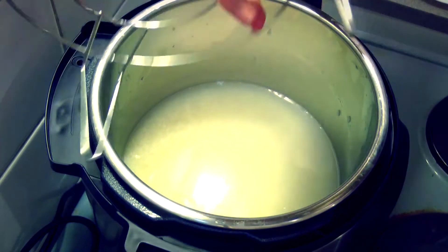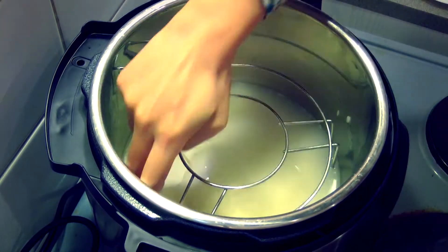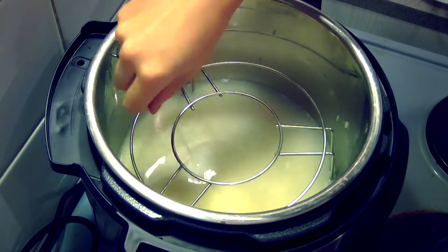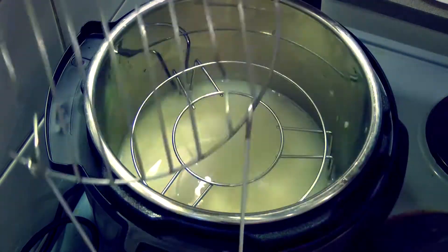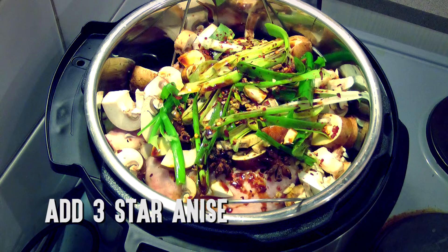Place a metal rack with legs inside — you can normally get these from Chinese supermarkets in the kitchen utensil section. Then place the metal rack that comes with the Instant Pot on top of that. Put the chicken, ginger, garlic, spring onions, mushroom, and 3 star anise on top of the two metal racks.